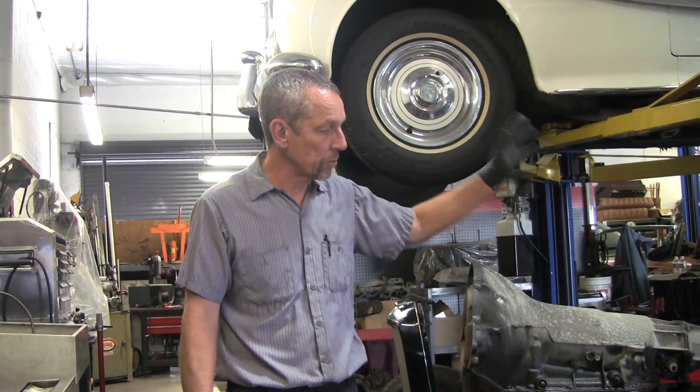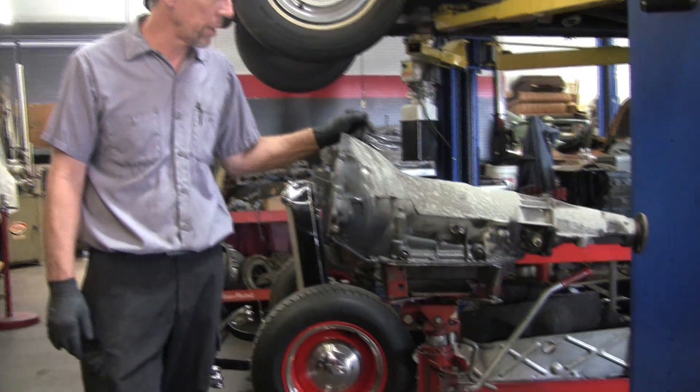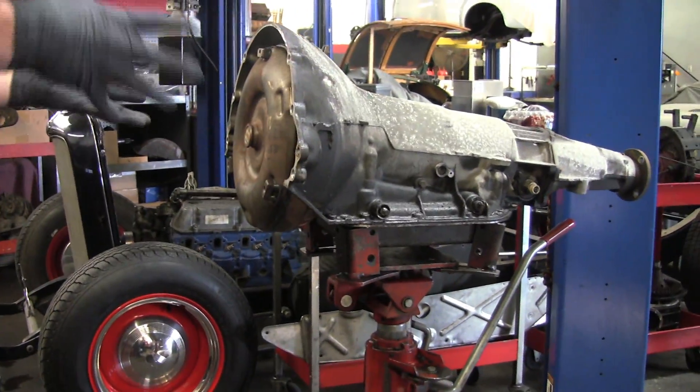It's a General Motors transmission — bulletproof, excellent transmission, 3-speed automatic, non-electronic. What we're going to do here is put new seals on the outside and put a new filter in it.